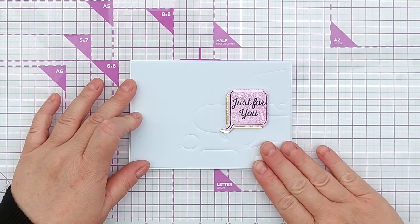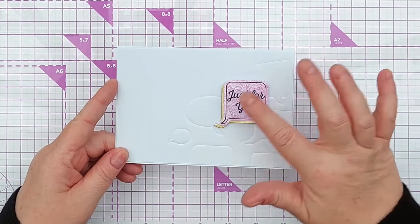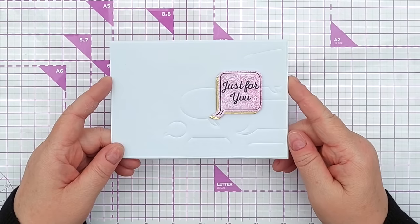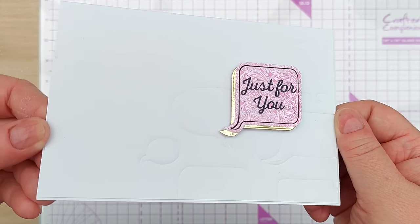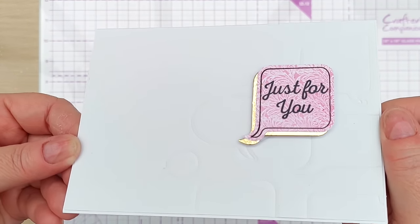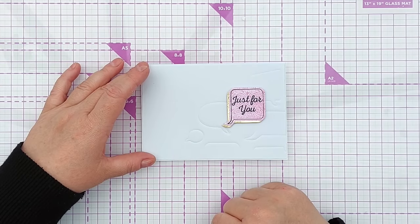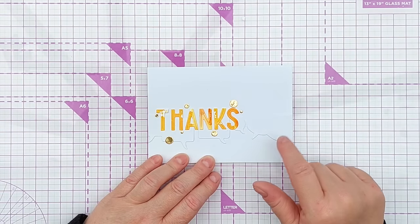The panel I used is just smooth white cardstock, and I ran it through my die cutting machine with dies on top but using the embossing sandwich, so the shapes embossed the panel rather than die cutting from it — let me hold this up to the camera so you can see the pattern. I think that's quite an effective way of adding shape, pattern, and texture to the background without being overwhelming.